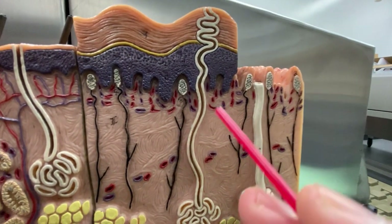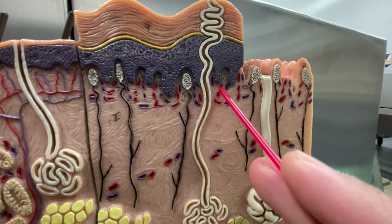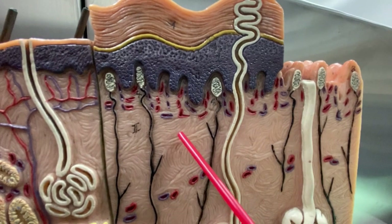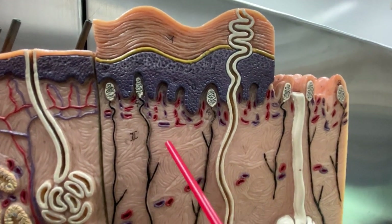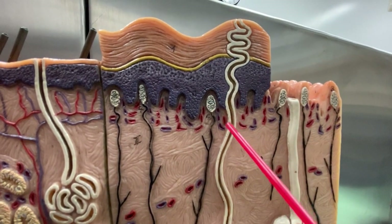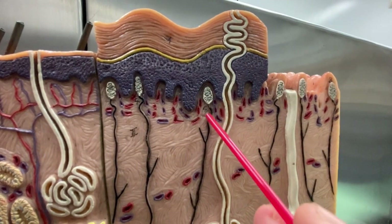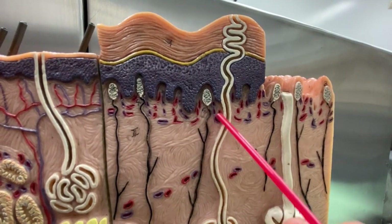Now down here in the dermis, we actually have two layers. So we have the papillary layer, and then you have the reticular layer. Remember that your fingerprints and tattoos are in the dermis because you can't wash off your fingerprints and you can't wash off your tattoos — and your fingerprints are very distinct.